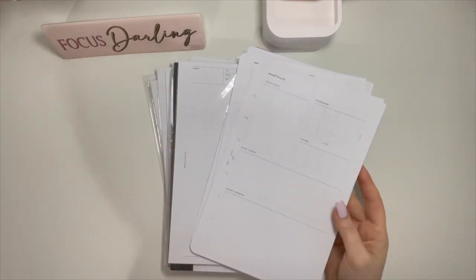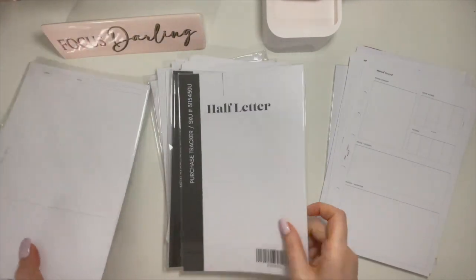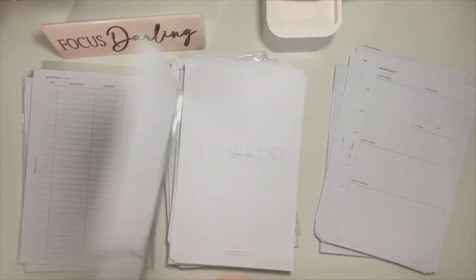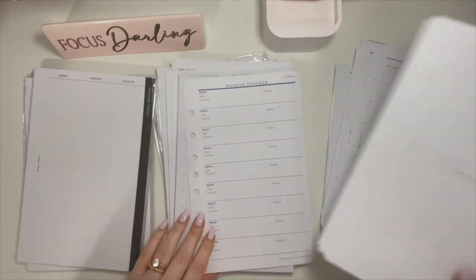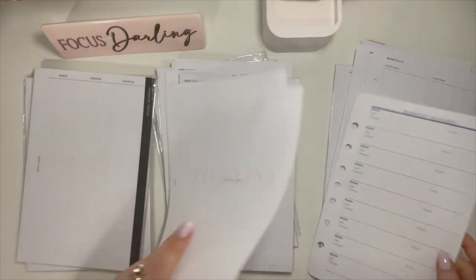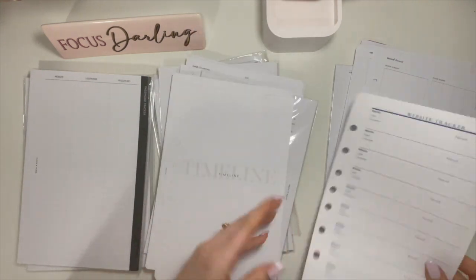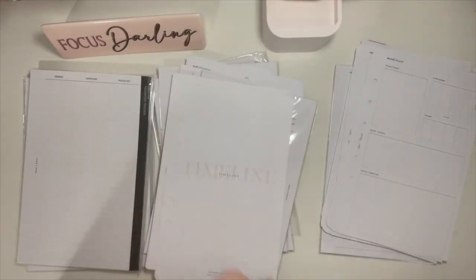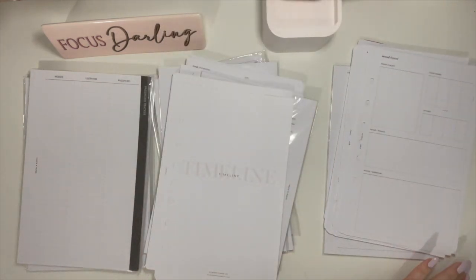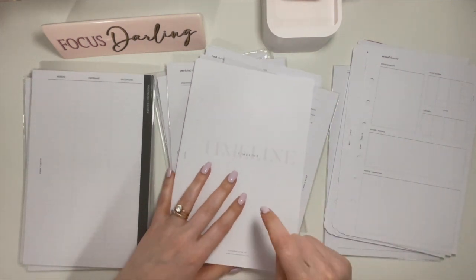Hi everyone. Welcome back to de-stash video number two. In this video, I'm going to be sharing with you all the stuff I'm de-stashing and getting rid of from Cloth & Paper. I've got some Elemon Paper Co. There's another Franklin Planner one — I'm going to add that to the Franklin Planner pile. That should be the last one. If you missed video one, I will link it below.